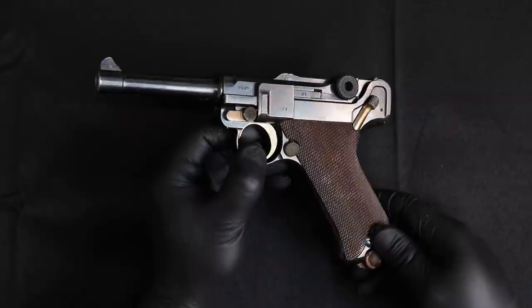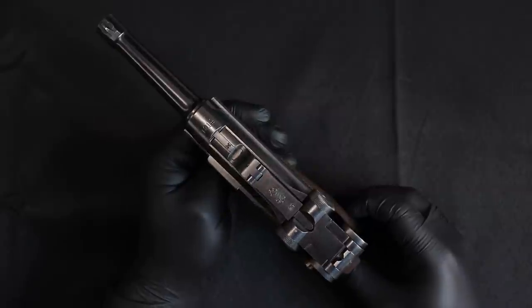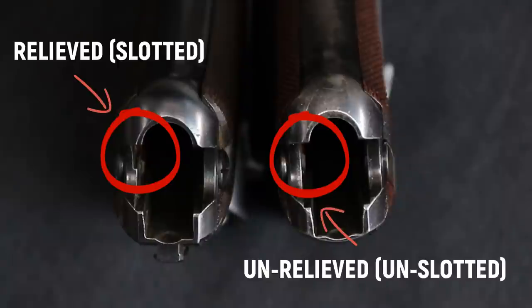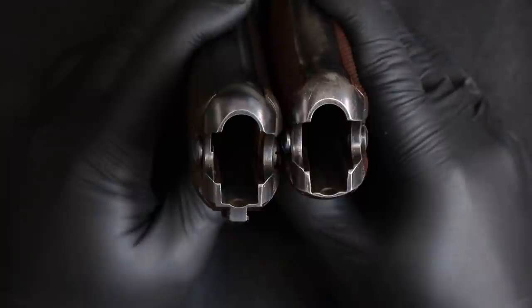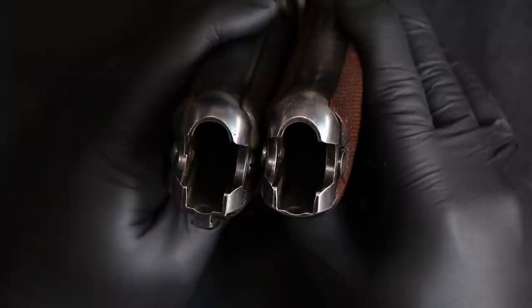Let me show you quickly how you can tell the difference. Here I have a really nice 1914 military Luger — you can see the date, beautiful condition, a great gun. If I take the magazine out and hold these frames side by side, looking down the frame where the magazine slides in, you'll see that on the 1900 Swiss it is unrelieved — or I'll call it unslotted — there's no slot for the magazine. Whereas on the 1914, you will see this slot. I guarantee that 99.999% of Lugers out there are going to have that slot.